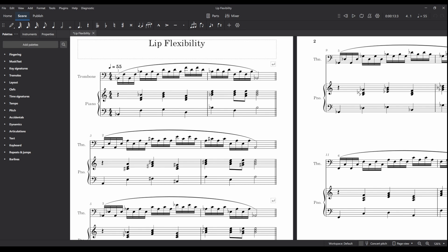Here we are in MuseScore Studio and I've made this lip flexibility exercise for trombones. It's a fairly standard kind of exercise that we do with trombones, and I've written a piano part for it as well. This goes chromatically downwards through all the different positions of the trombone — yes, I am a trombonist and I enjoy this kind of thing.